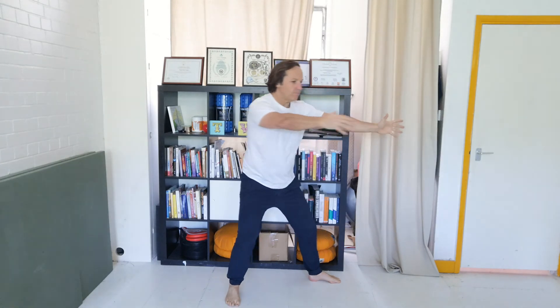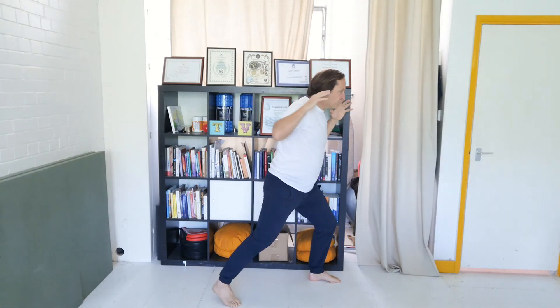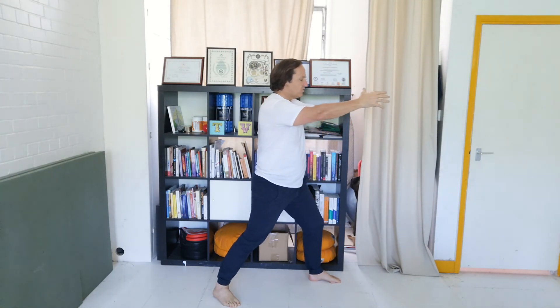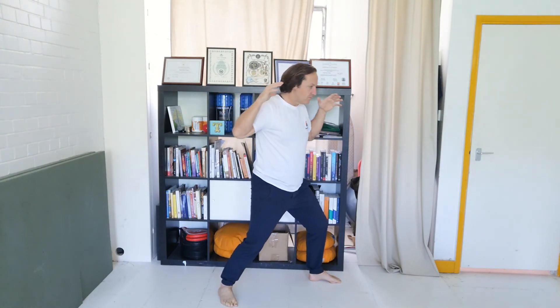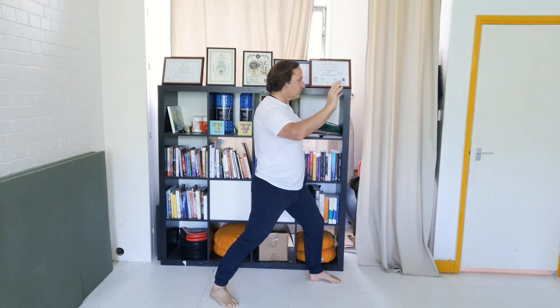Final time — inhale, exhale. Half moon circle with the left hand, pivot right leg, half moon circle with the right, stepping back and across. Make sure the hips aren't trapped — if you need to step out to the left, then do so. Let the energy flow. Final time. Beautiful.